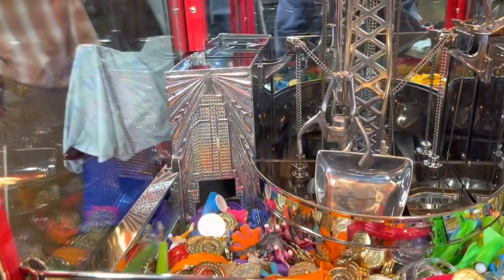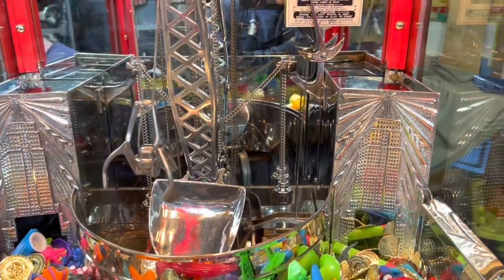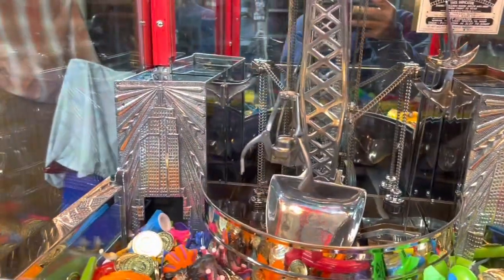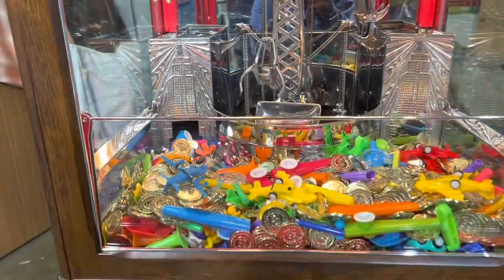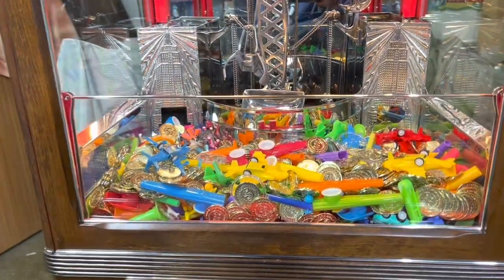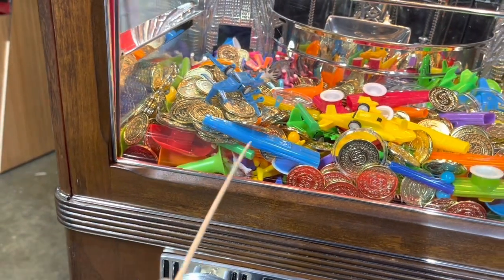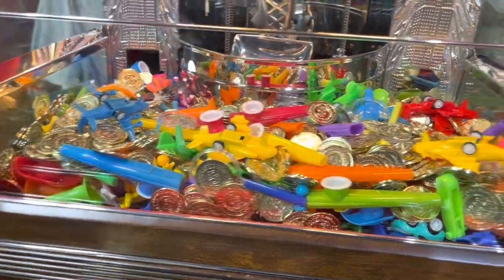What a difference it made from the first pictures of this machine, if you've been following us on YouTube or Facebook. The building you see in the back is the Empire State Building. We have a bunch of little toys inside. Typically the machine would have gravel about two inches from the top and the toys would be on top.